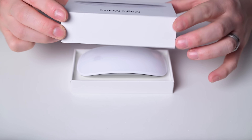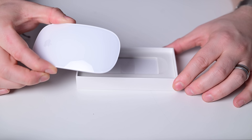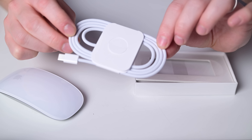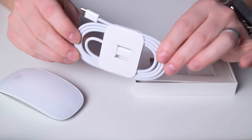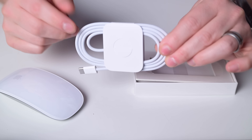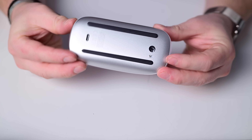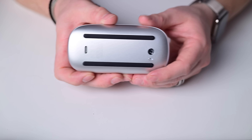Starting with the Magic Mouse, Apple finally updated the charging port. One little touch here is that all of these new accessories come with braided USB-C to USB-C cables, which are pretty nice high-quality cables. Unfortunately, the change to the port was solely the move to USB-C — it's still on the underside of the mouse. To charge it, you have to flip it over like a turtle stuck on its back.